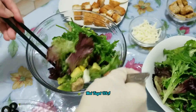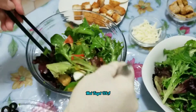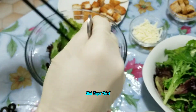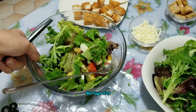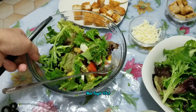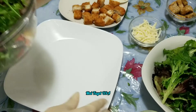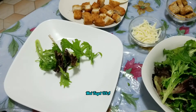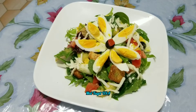Cái muỗng này là mình mua ở chợ hôm qua. Bây giờ các bạn đổ ra đĩa ha. Món xà lách trộn món thứ nhất mình đã làm xong rồi nè các bạn.